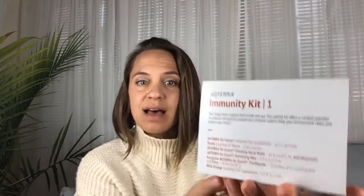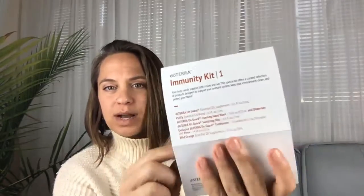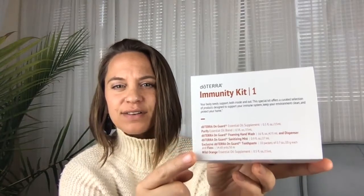Before I even go into the neoprene bag, I want to show you this little printout here — it's what kind of holds the thing together. You'll see on here all of the different products that are in there, and then on the back a little bit more information about how to use them, which is kind of cool.